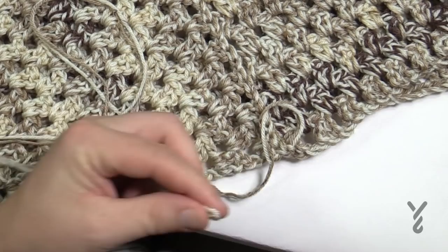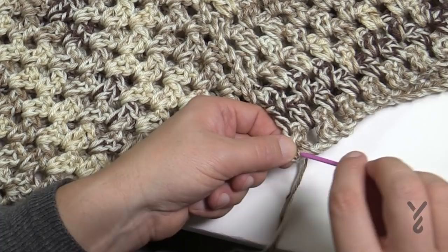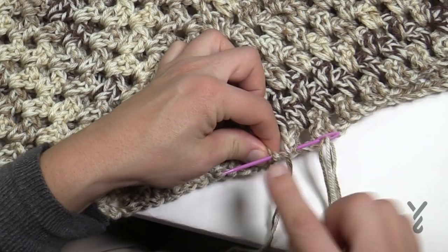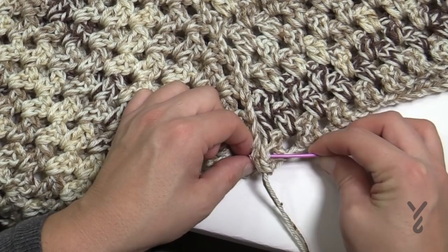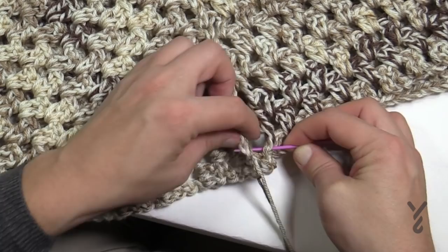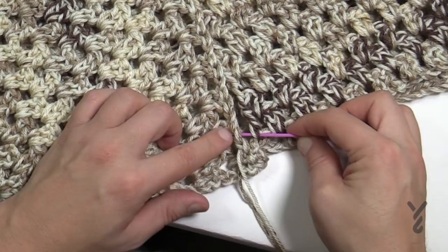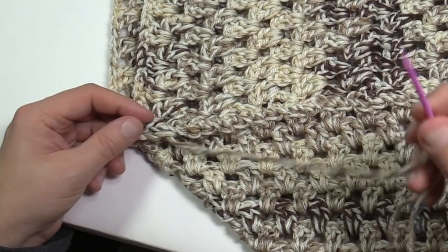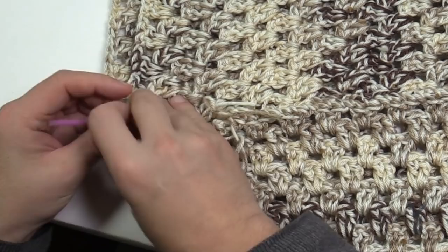Match the stitch work on opposite sides as closely as possible. I recommend going into a chain, not a space, when you have spaces involved on one side of the project. Continually advance down the edge. Coming up to the very end of the row, I've evenly spaced it so it's not buckling and still sitting flat. To finish off, put it through to knot it.